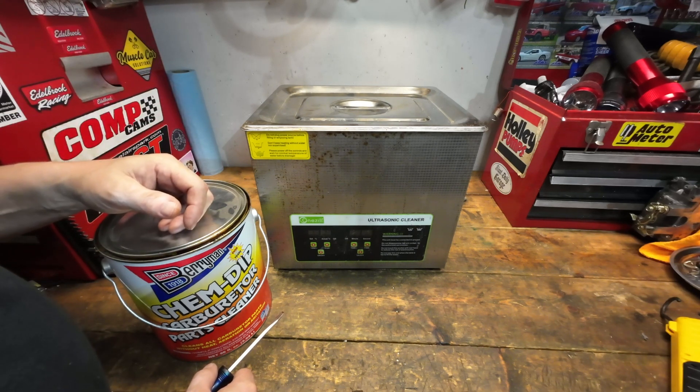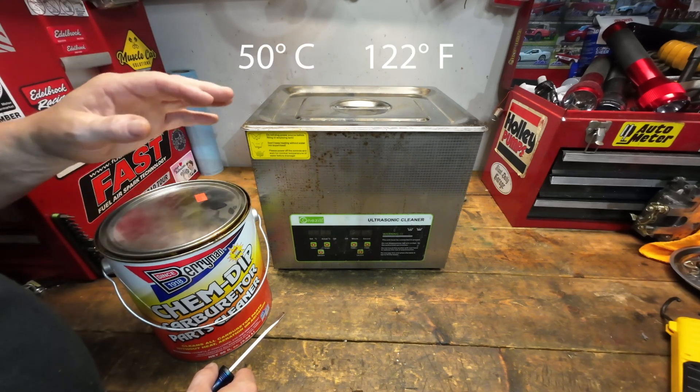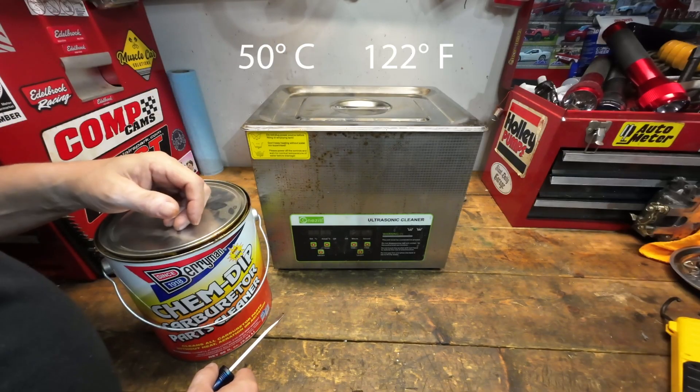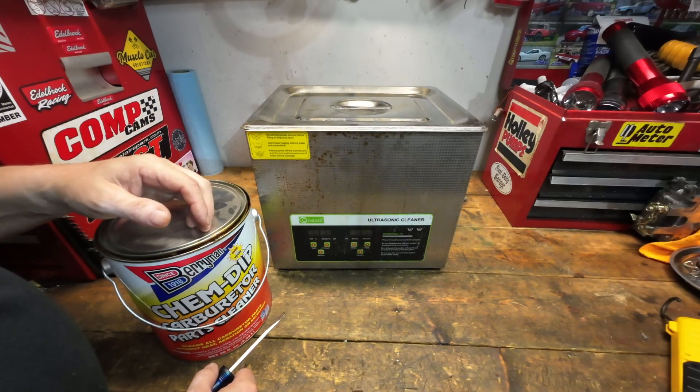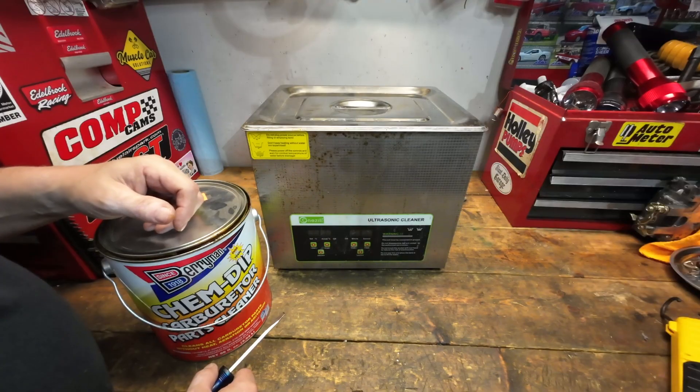I'll have to convert it from Celsius over to Fahrenheit to figure it out, but I'll put up on the screen what we're going to set the temperature to. Let's go ahead and get fluid in it, get it topped off, then prep the carburetor, get it heating up, and we'll go from there.